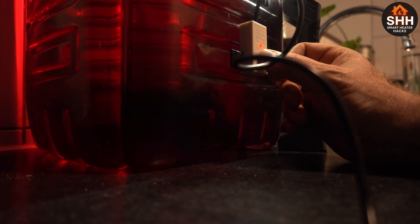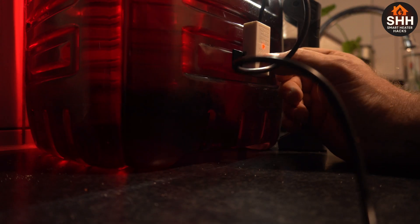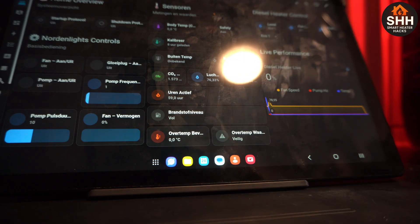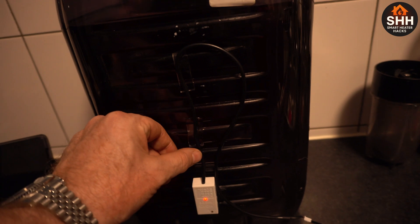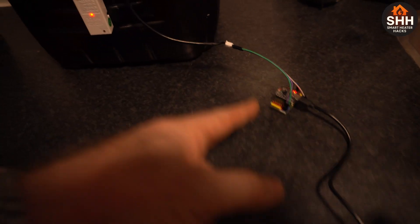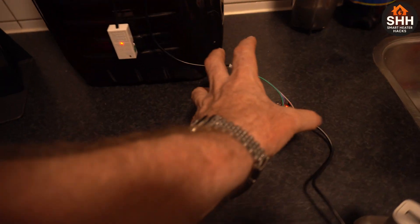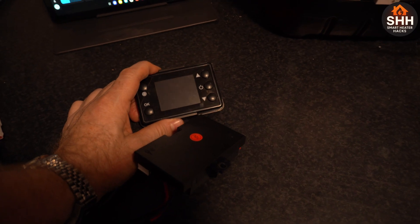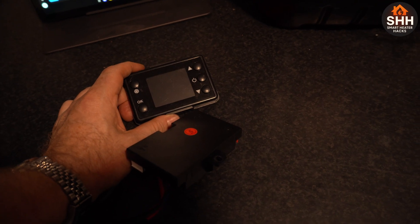Yeah, that's going to hold, most definitely. It's already dry — obviously it's going to say it's full because it pretty much is. A little bit of nano tape to stick the wiring down, and I need to find a box and close it all up, make it watertight.